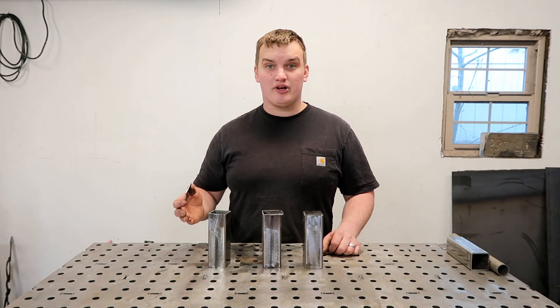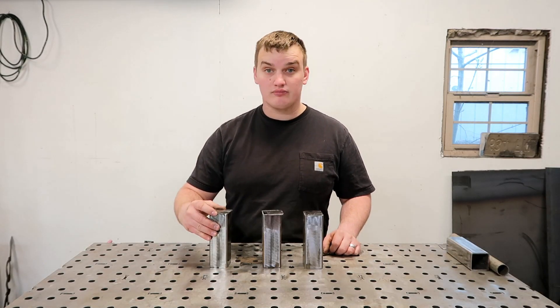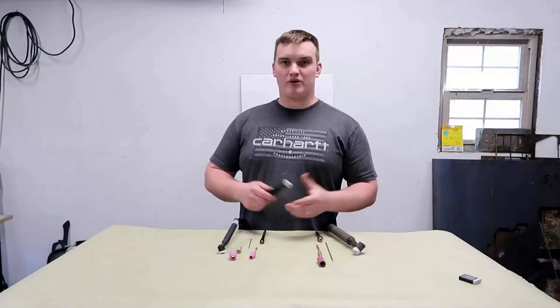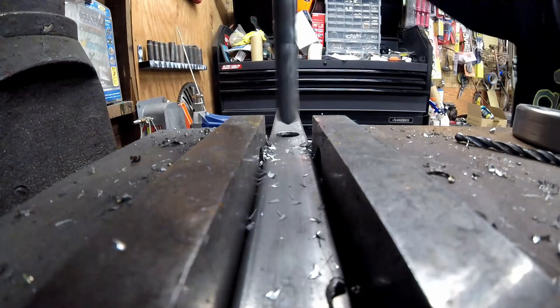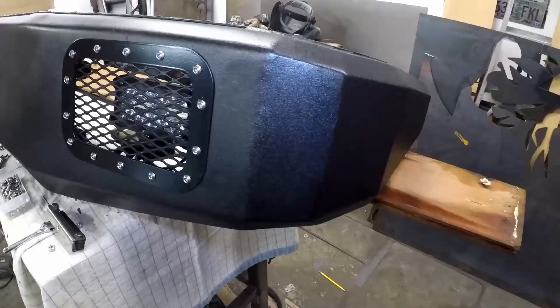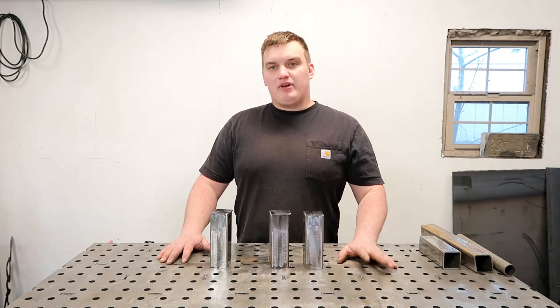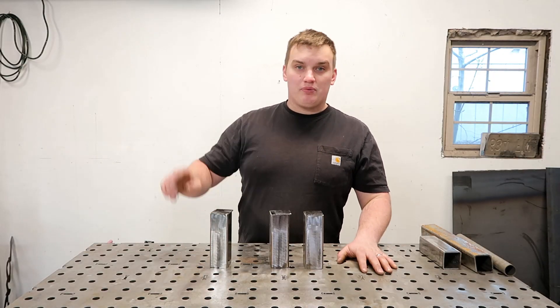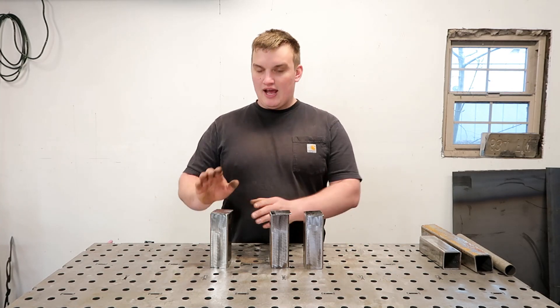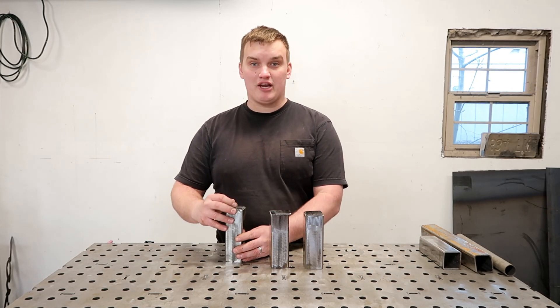Today we're going to go over the top three ways on how to put a cap on your fabrication project. If you enjoy this fabrication tip, please hit that like button. We're going to go over the three top ways how to put a cap on your fabrication project.